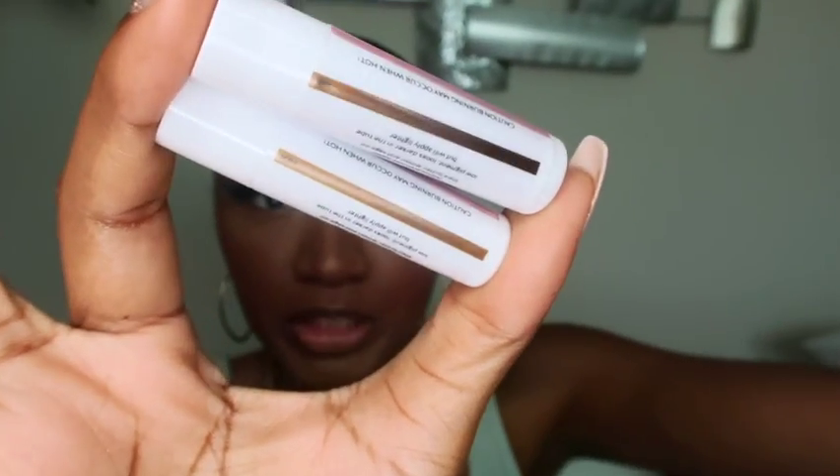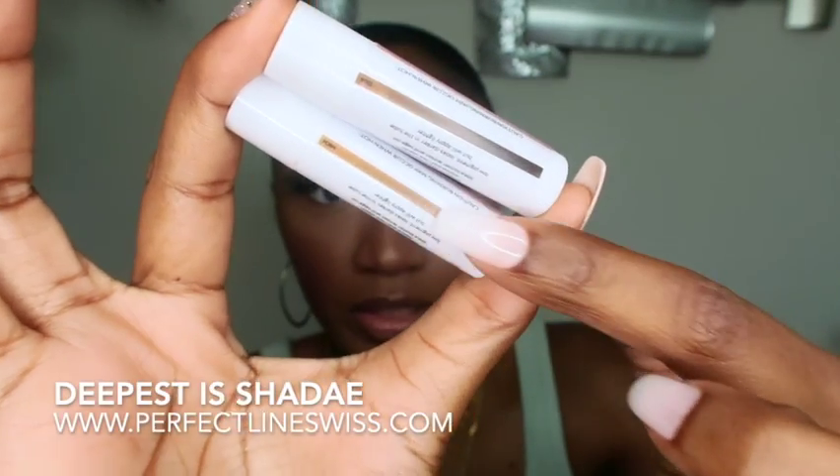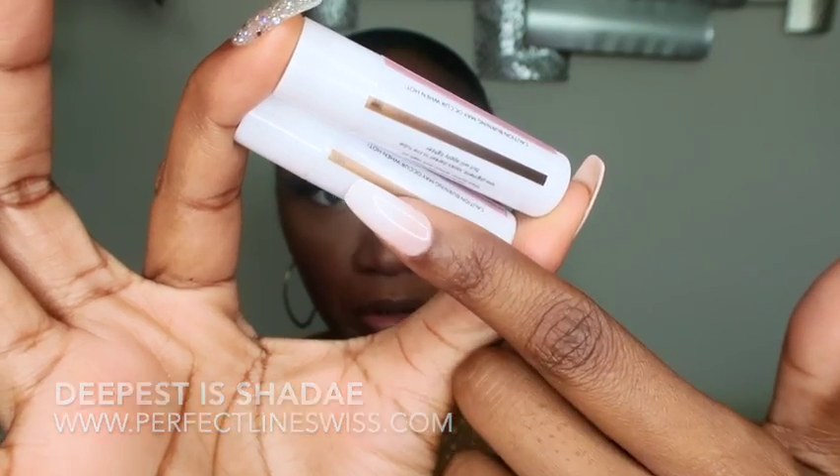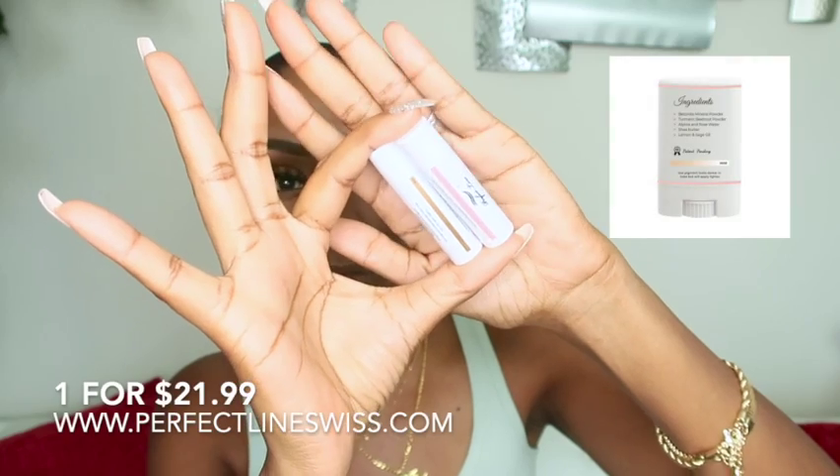Dan is the deepest color and Mitch is the second deepest. The skin on my forehead tends to be darker than the rest of my face, so I want to try Dan as well. This product literally converts all lace wigs to look like a real scalp. This is the mini stick — they do have a larger version for a little bit more money.